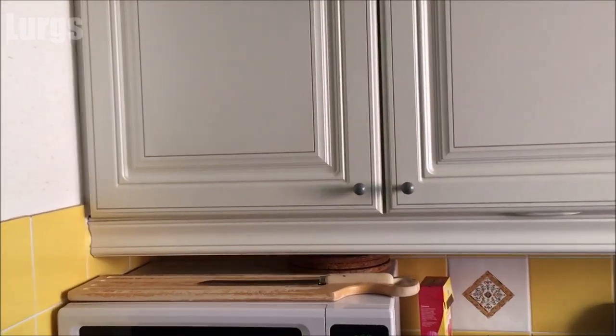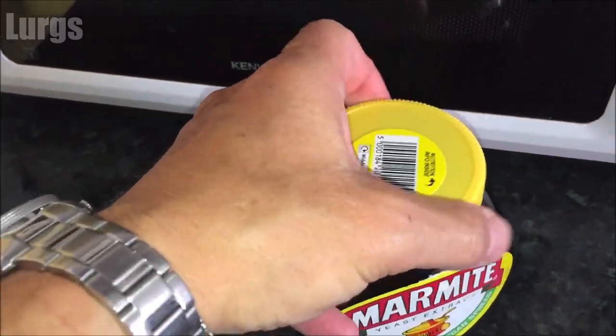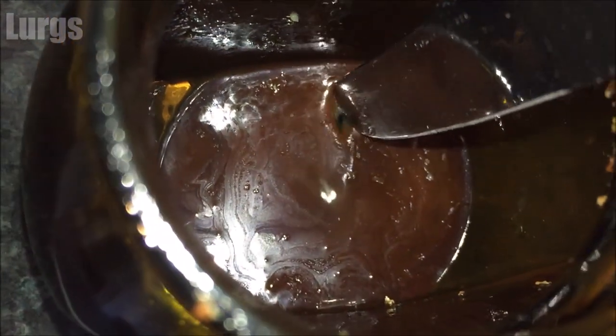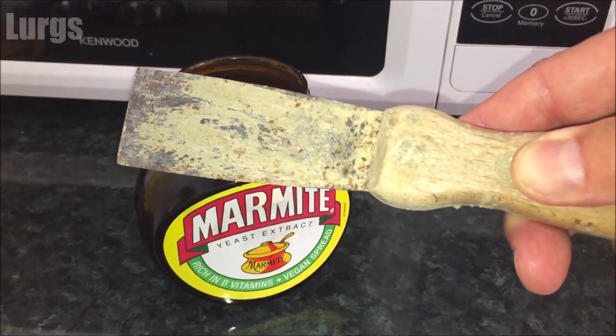Marmite — love it, hate it, lean it. You only need to do this when the Marmite jar is almost empty. At the moment the jar is in the upright position, and if I take the lid off, all the Marmite is at the bottom. With a normal knife it's really hard to scoop out the last remnants — the only way might be with a decorator's filler knife, but you really don't want to be using that.